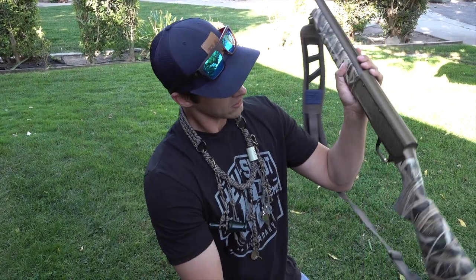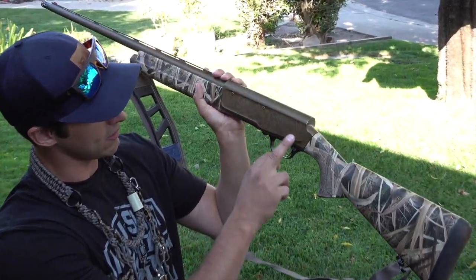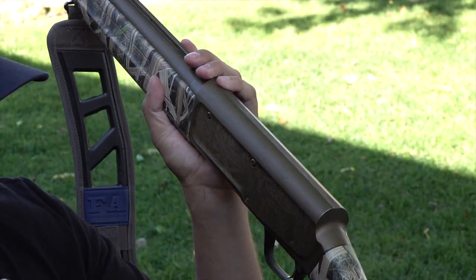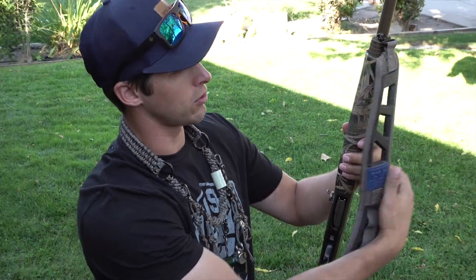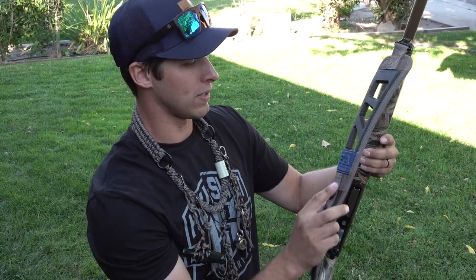It's got some heavy use — you can see the paint starting to wear off a little bit, but we put these guns through abuse. Got a Final Approach sling — I don't really like to shoot with one, but there are a lot of times it's nicer to be hands-free when there's nowhere to set the gun down.